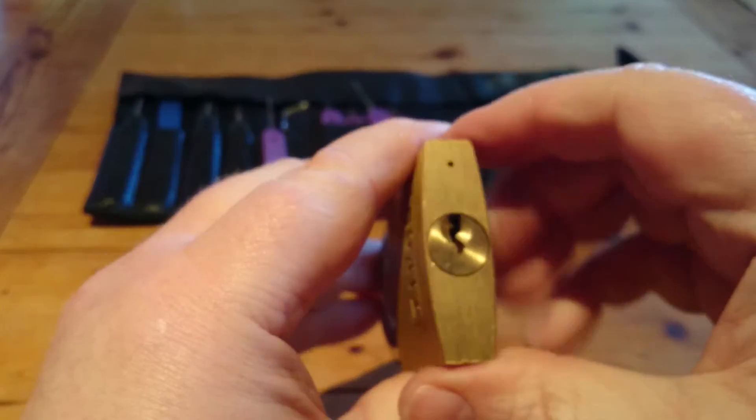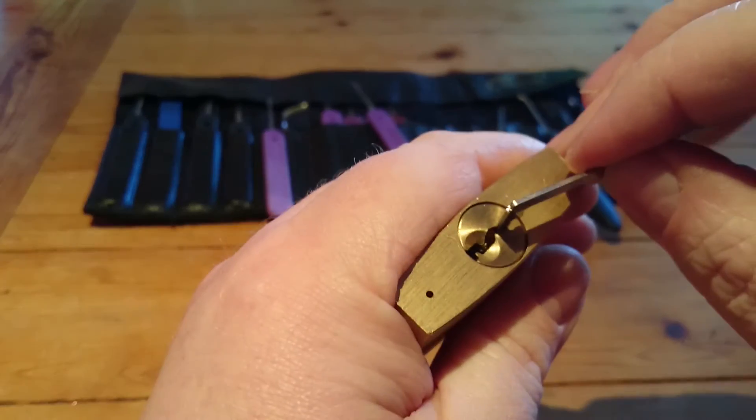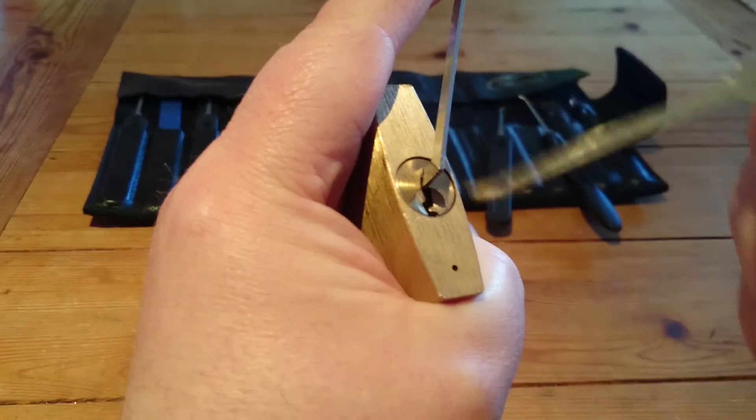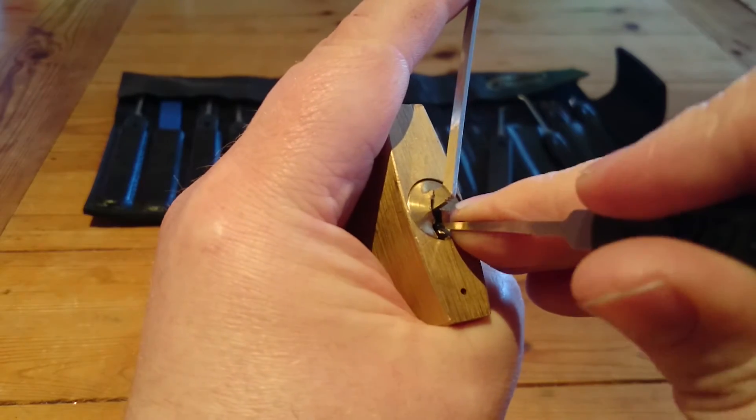I want to use a top keyway tension on this one. It does give great feedback. I want to use a shallow southward max hook. Start from the front.